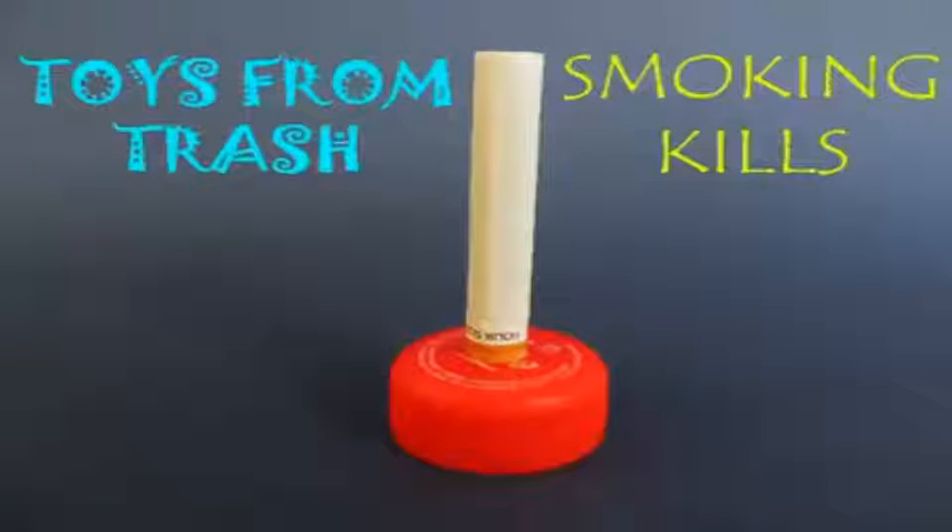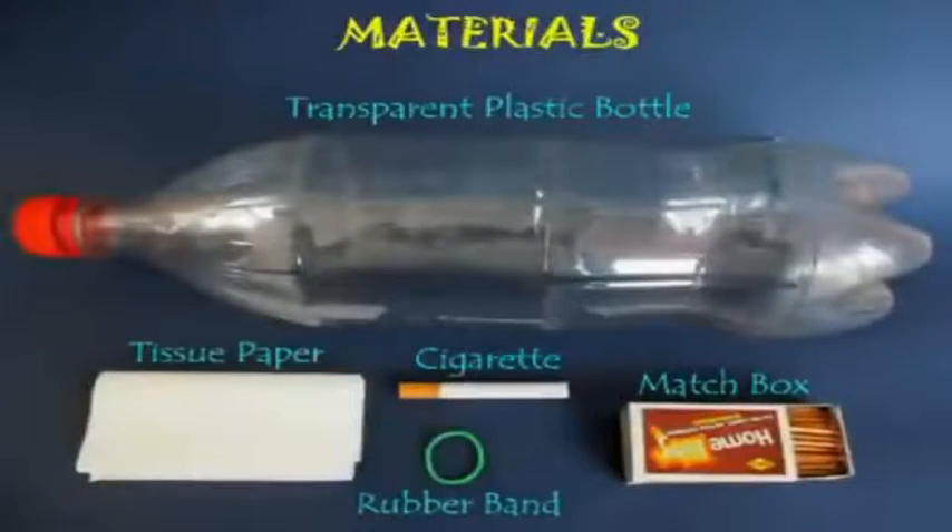We will demonstrate in this experiment that smoking kills, it's terrible for our health.